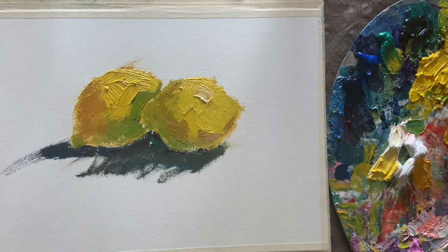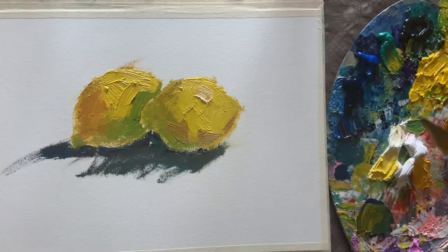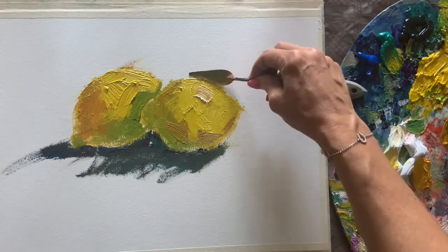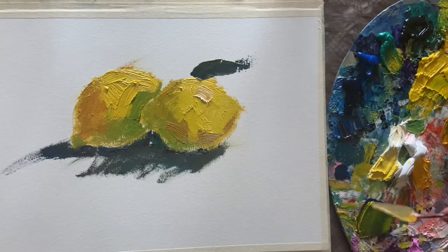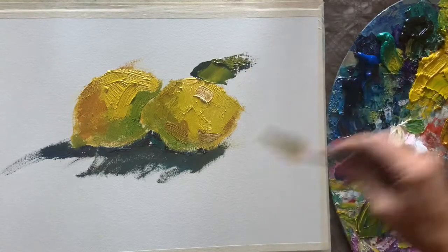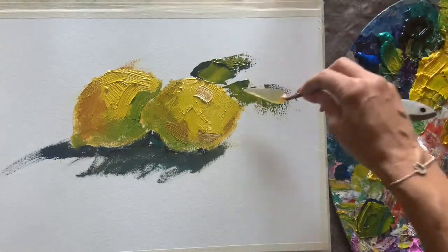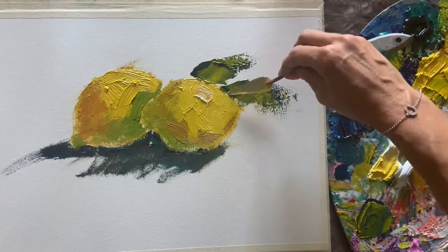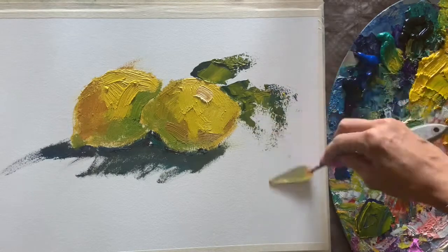And a couple of leaves with a palette knife — let's make it blue and just a little bit of yellow, more blue than yellow. Like this, unfinished, free, very emotional strokes. They will show us how light and sunny our lemons are. That's it — our lemons are ready. Try it by yourself.